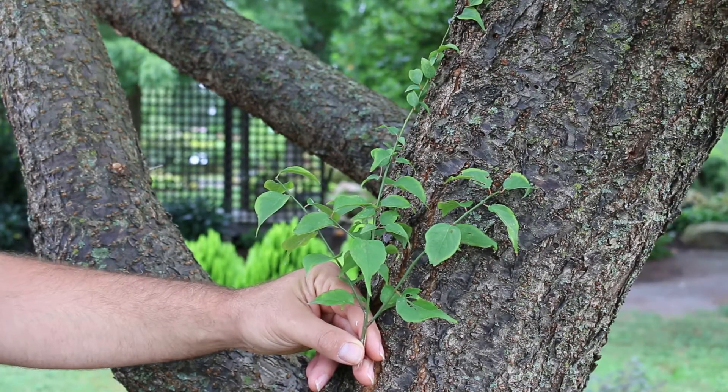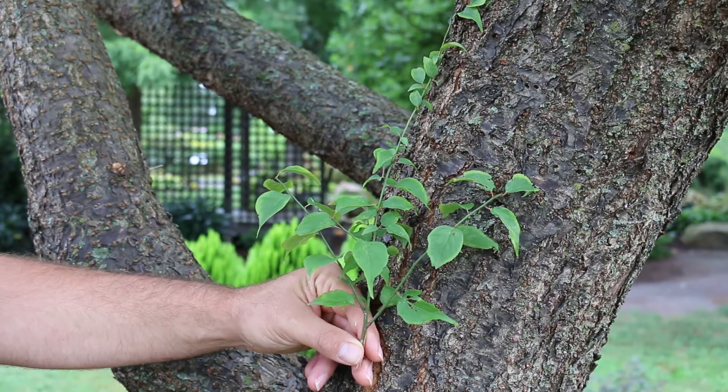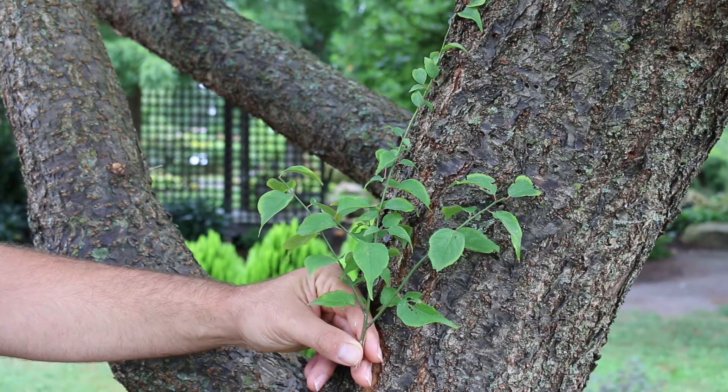So Prunus mume, the Japanese flowering apricot, sometimes just called the Japanese apricot. It's actually primarily native to southern China. It's in the Rosaceae family, hardy from zone 6 through 9, and can get 15 to 20 feet high, spreading out 15 to 20 feet wide.